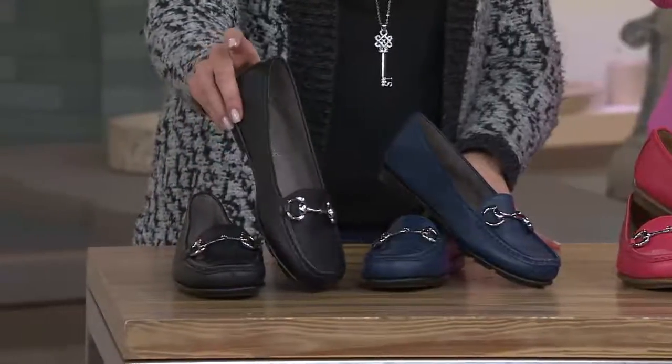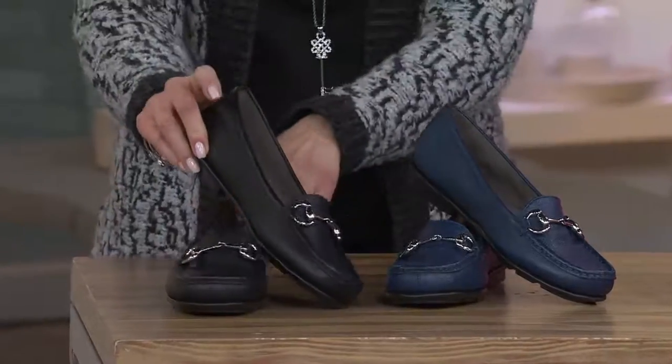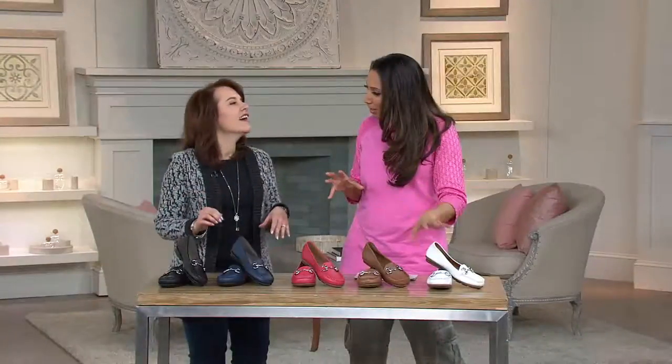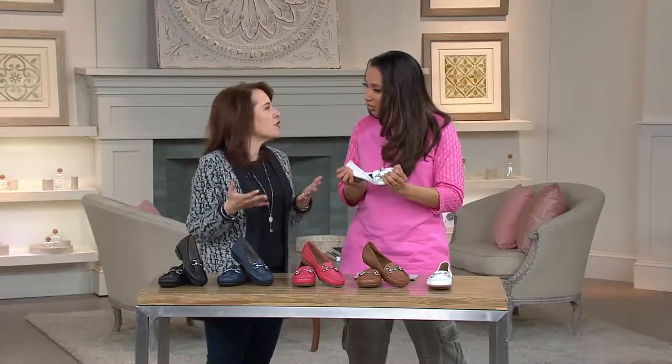Available in black, in sizes 5 through 12. So Stephanie, this features Stitch and Turn. Stitch and Turn — that's something from Aerosoles. It's not new, but it's something we really want you to understand about.